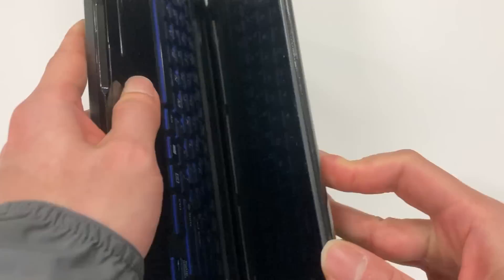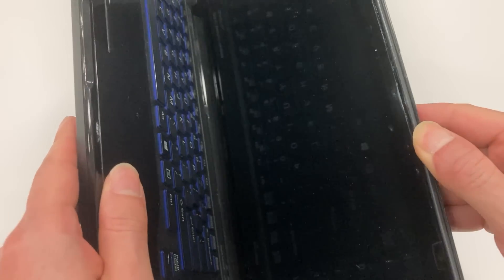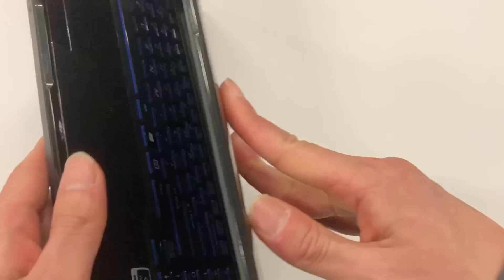As you can see, the body of this laptop is in pretty good condition, but the screen is slightly damaged. Considering the price of this laptop, which is zero, I shouldn't complain at all.